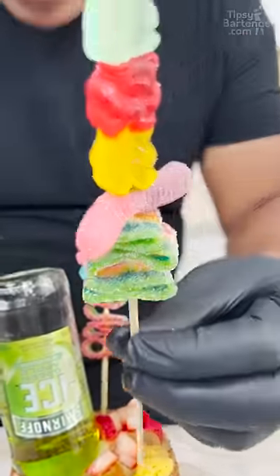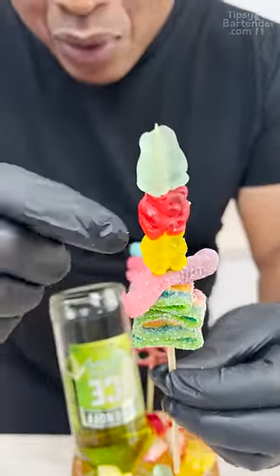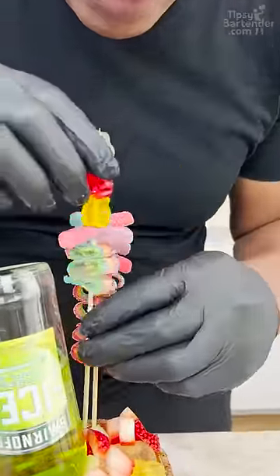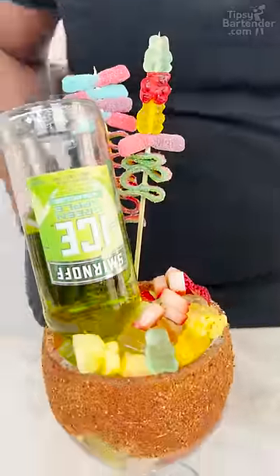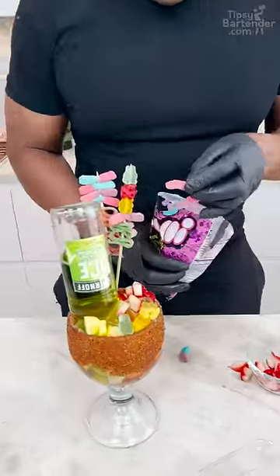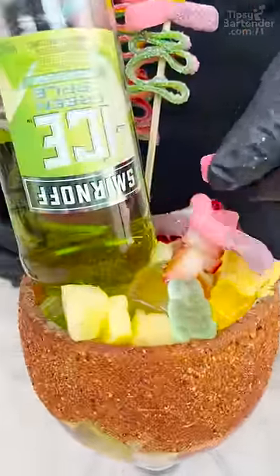We just stick that down in there. Then I got another belt — rainbow belt, sour worm with gummies on top — and you just stick that in there like that, because this drink is all about the candy, trust me. Candy and the fruits — get some of that in there.